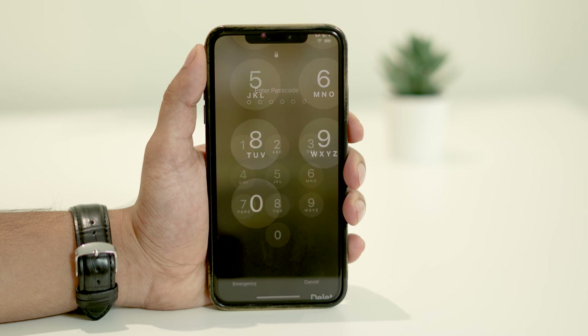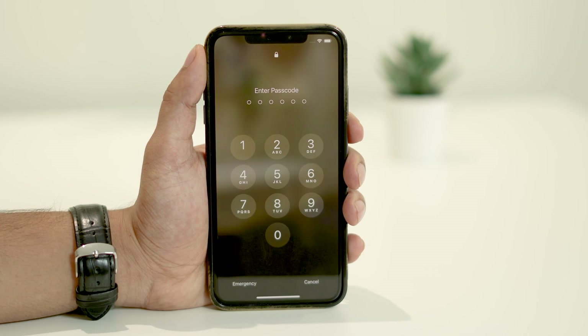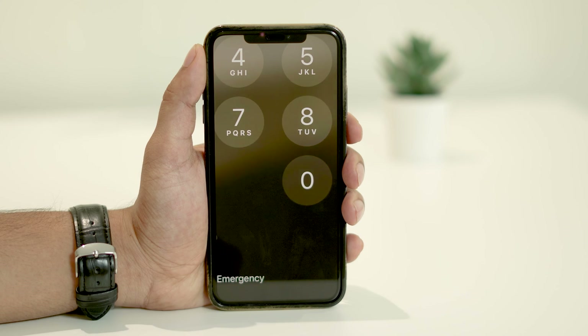Not to worry. In this video, we'll show you how to bring your phone back to normal when zoomed in. Additionally, we'll guide you through disabling the zoom feature, ensuring it won't bother you again unless you need it.